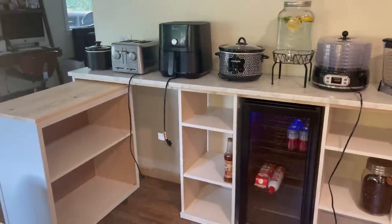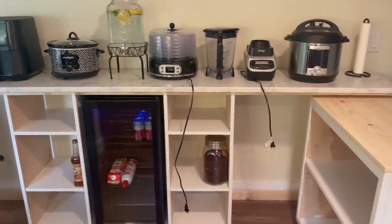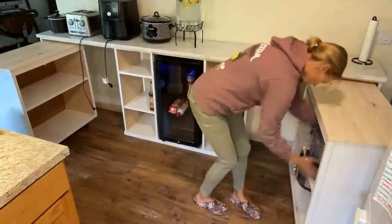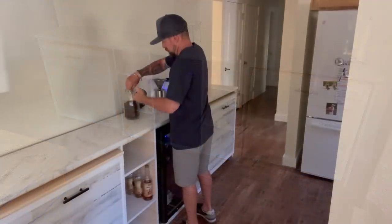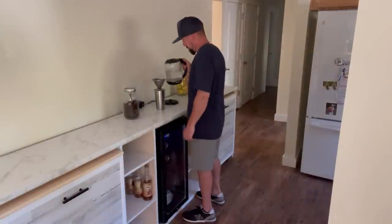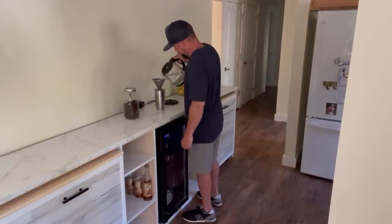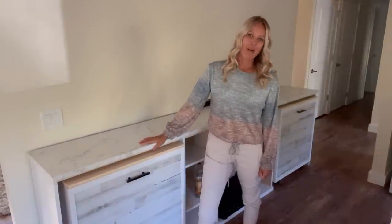Here's all the appliances sitting on my counter. I wanted to see how many I could fit in the carts, and guess what — I fit them all! It was awesome. Such a feeling of accomplishment. I hope you enjoyed this video. I'm calling this my coffee bar pantry.